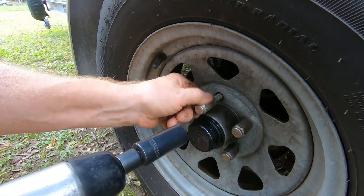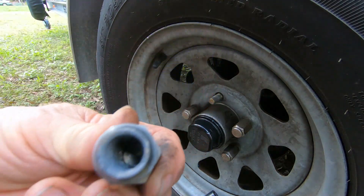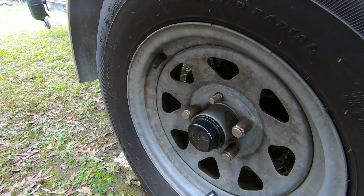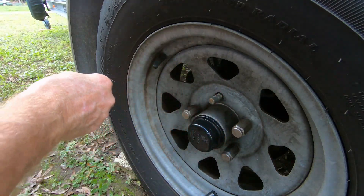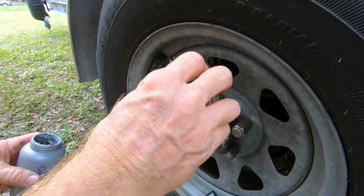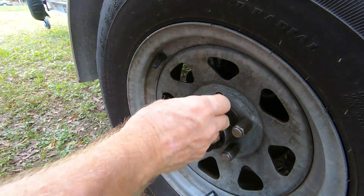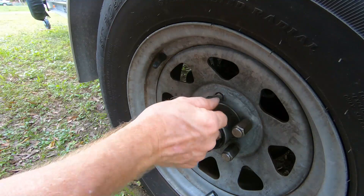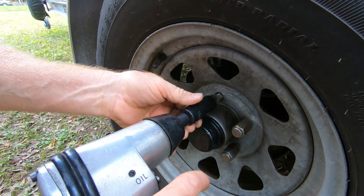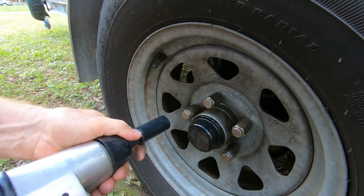Now, I've loosened these already just for the demonstration so it wouldn't take so long. You can see the threads — they look good, there's no corrosion on them, which is good. I don't see that they put anything on from the factory, but we're just going to put a little bit of anti-seize on the threads. Always hand-start all your hardware so you don't cross-thread, then put your tool to forward and run it down.